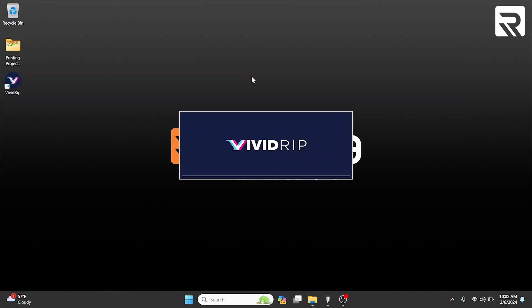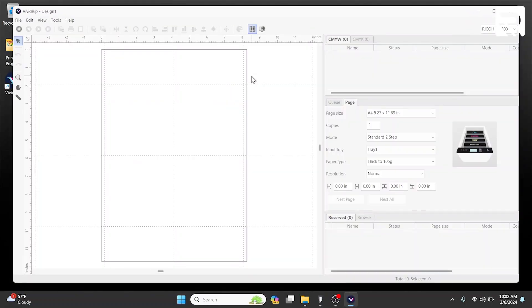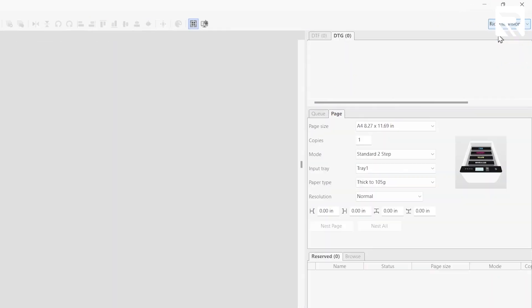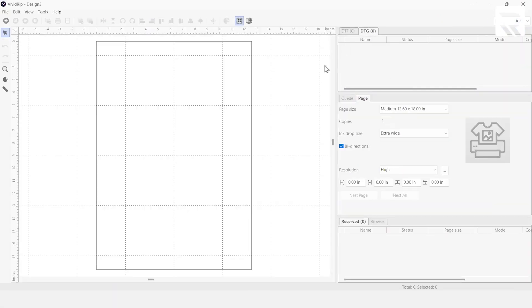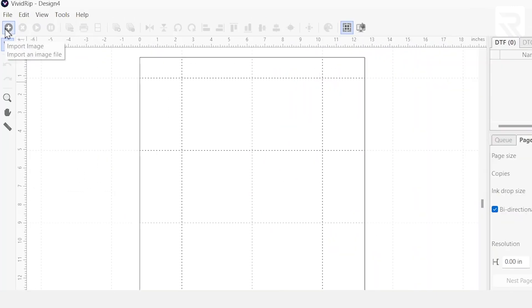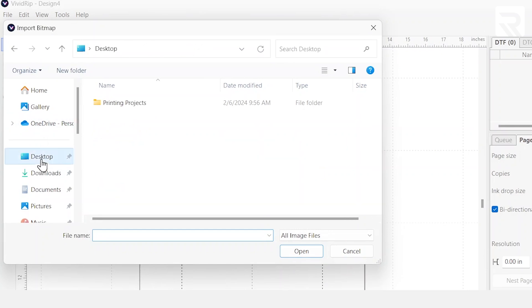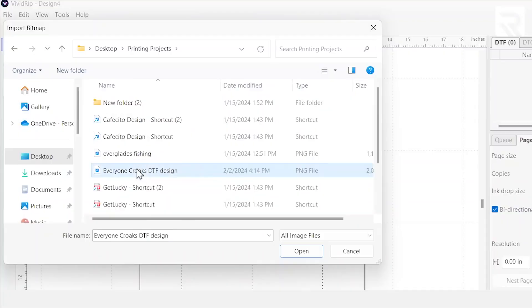We're going to open up our VividRib software, which came with our DTG bundle. Once the program loads up, we're going to go into our Rekoma Vision tab and go into the tab that says DTF. Then we'll go to the left-hand side, hit the plus sign to import an image, go to our desktop, printing projects, and the design is called Everyone Croaks. The design is already set to the parameters I need — 11 by 14 for the shirt.